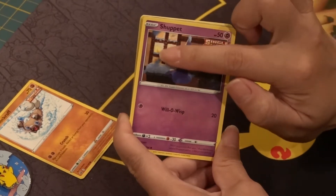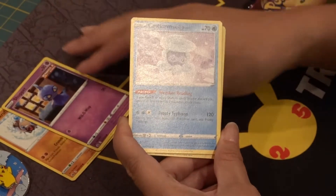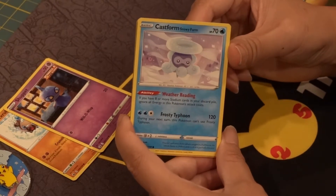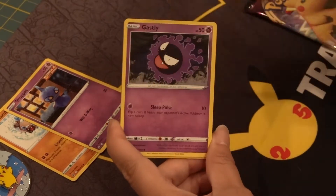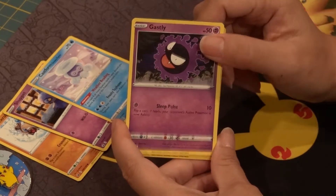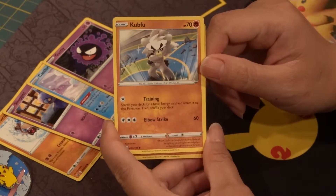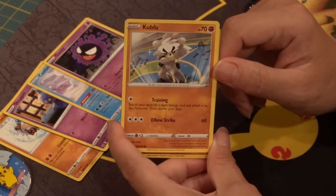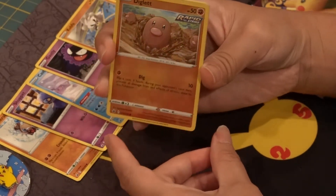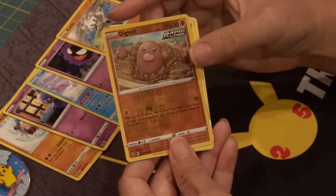Got a very Christmas-esque theme going with the snow in the background. We have the Castform — the snowy form. I do not have this. We have a Gastly — I do have Gastly already, so we're going to add to the collection. We have a Kubfu — I do have him already, though I don't believe my niece has him, so maybe this might be a card I'll trade with her. We have a Diglett — Diglett has got that kind of shine to the bottom. You can really see it right there. That's a nice little Diglett.